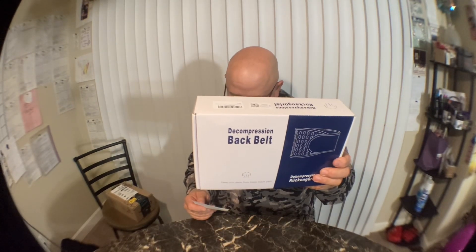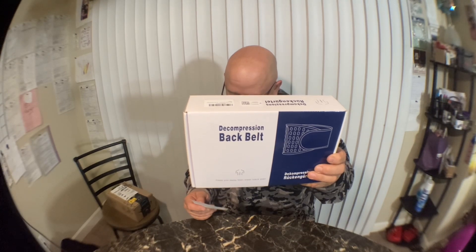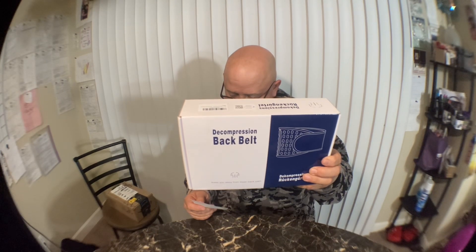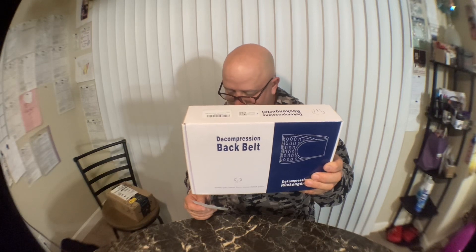This is to help my back. This is the Hong Jing back decompression belt — lumbar support for your back, pain relief, lower back traction device. One size fits 29 to 49 waist. This is $44.99.